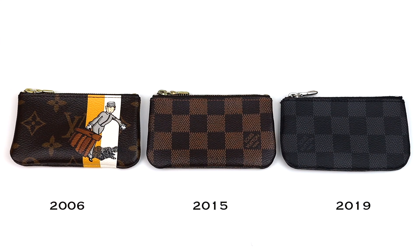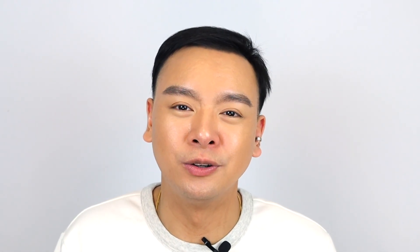I am now a proud owner of three Cles pieces. I have the Monogram, the Damier Ebene, and the Damier Graphite. I unfortunately don't have the Damier Azur and I don't think I'd ever purchase that one — I feel like it would get dirty too easily.